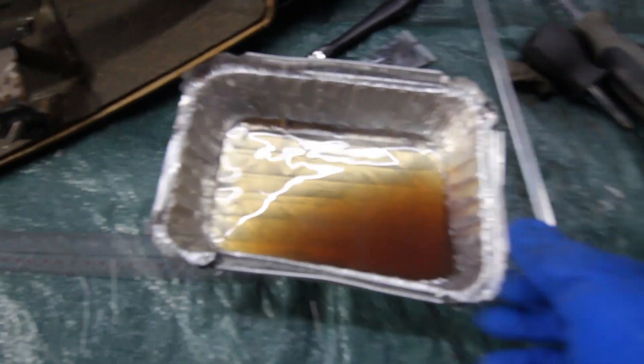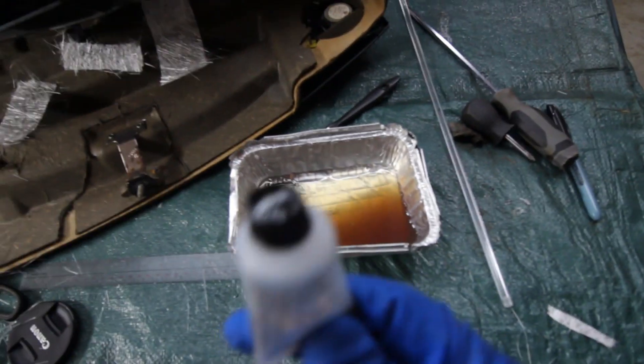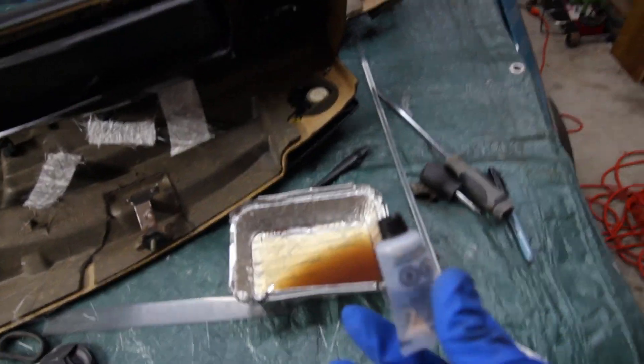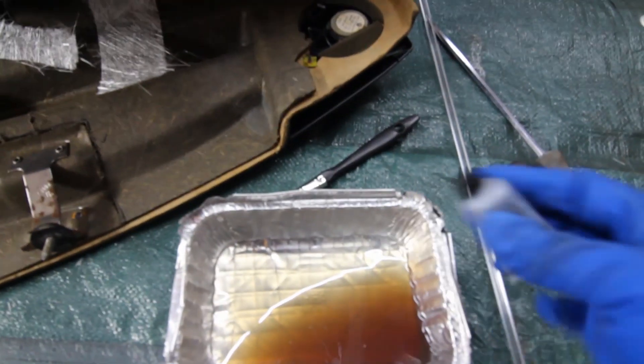Here's our fiberglass mat cut to shape. Let's go ahead and mix the resin and start laying it down. That looks to be about an ounce of resin. Make sure you have your gloves on. The hardener — you're gonna have to poke the bottle with a pin or a thumbtack. I'm gonna use a nail because that's what we have lying around in the garage, and it's gonna be 10 drops.